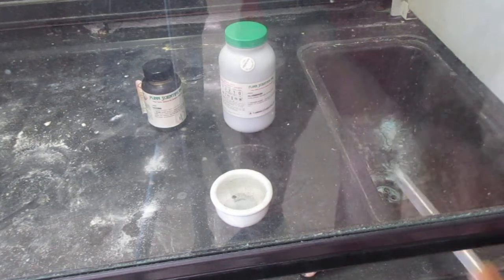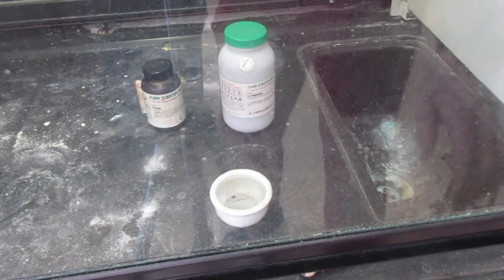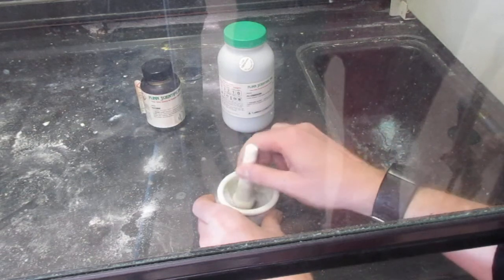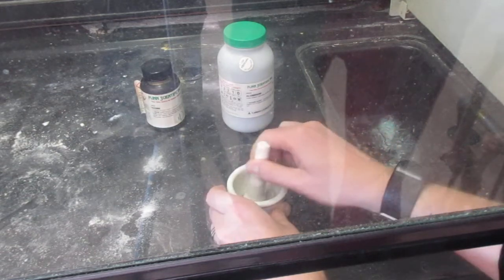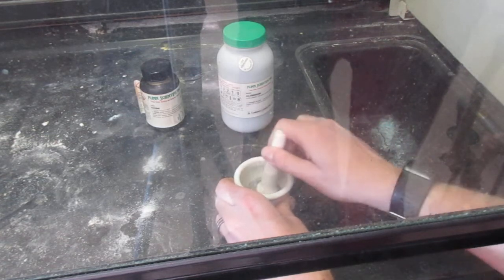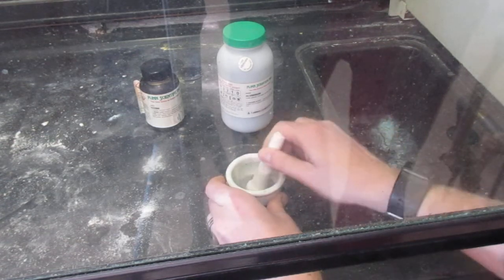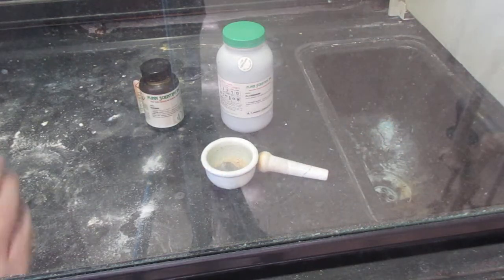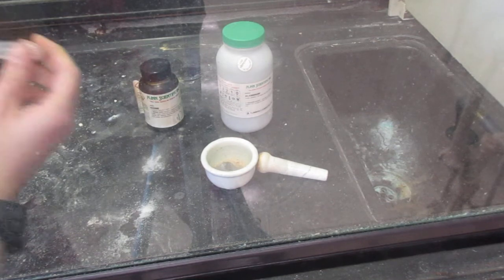I'm then going to take this out and mix it. I'm in a fume hood. I tested this two other times first, and this is not something you want to be doing on your own. Then I'm going to add just one drop of warm water using a hot plate I have off camera.